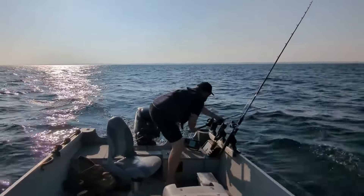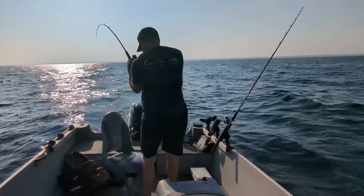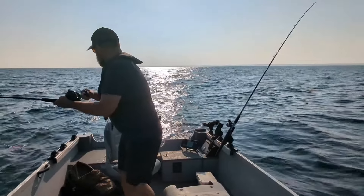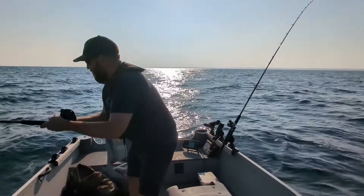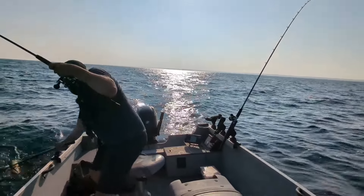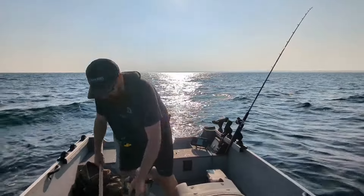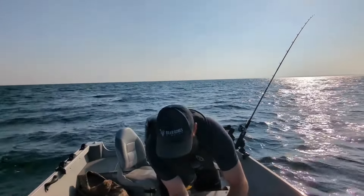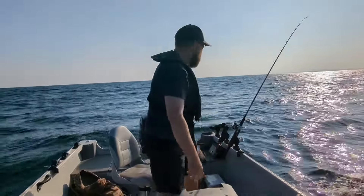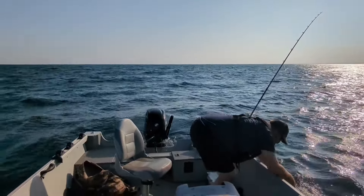Got one on here — yep, definitely got one on there. Almost missed that one because I was looking at my planer board. What do we got here? Walleye — a nice one, I should say. Not big, but a nice one. Yeah, that's a good one. This guy's lively. Let's get him back in there. He doesn't want to be on this boat.